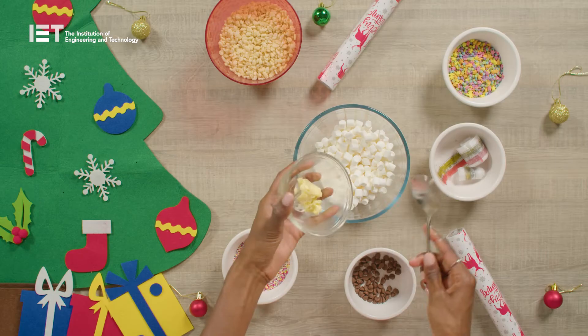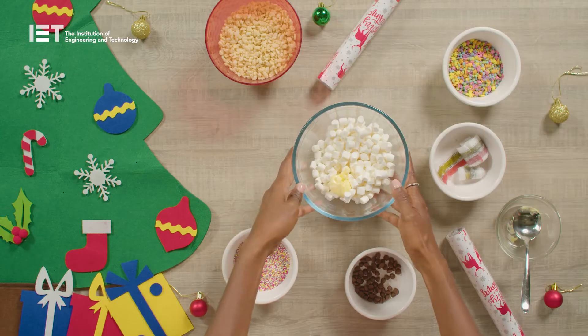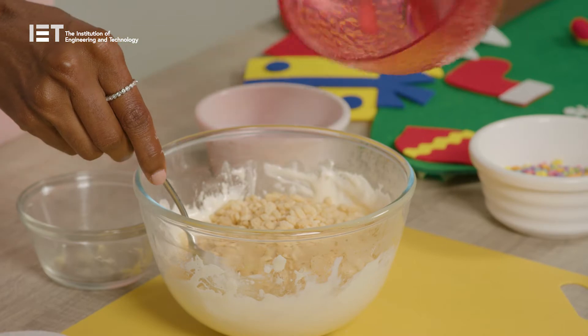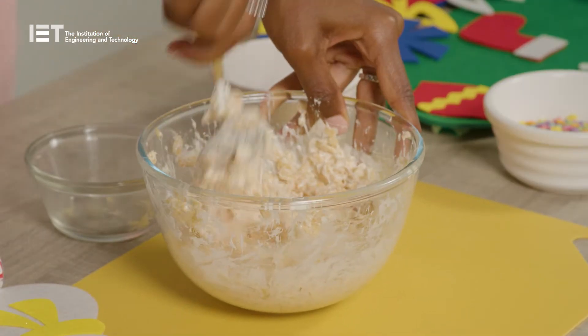Heat the butter and the marshmallows in the microwave or a saucepan. Just make sure you don't let the butter burn. Take it out of the microwave and stir in the puffed rice cereal and mix it all together so the cereal is well coated.